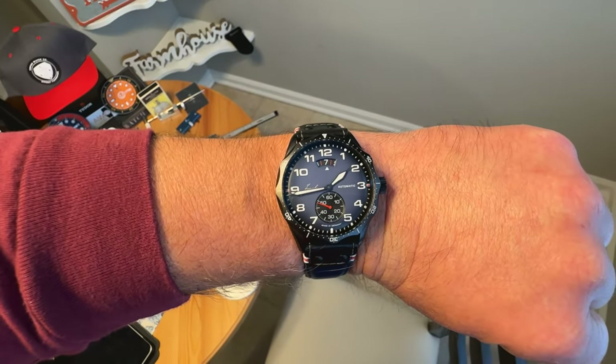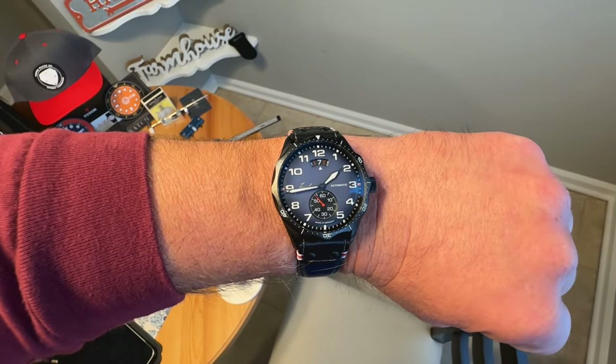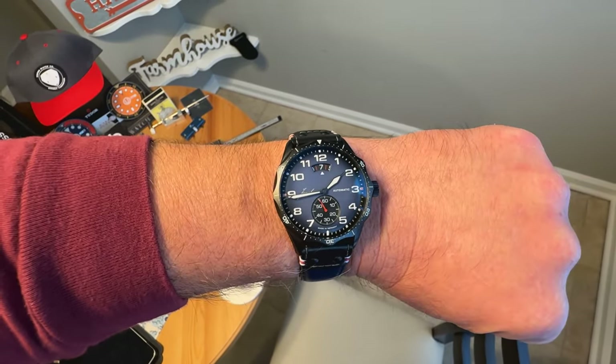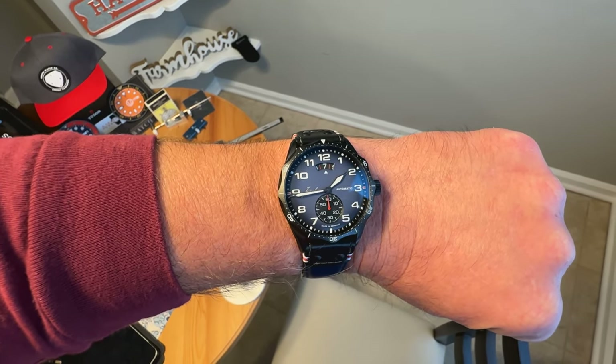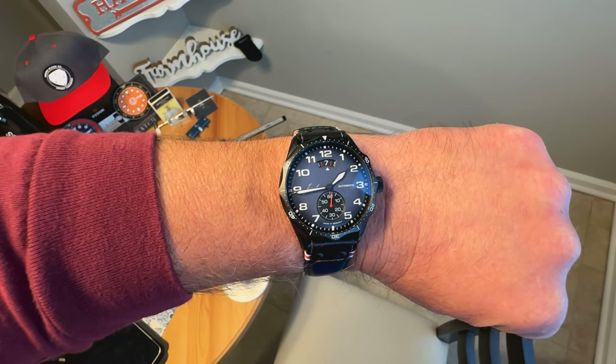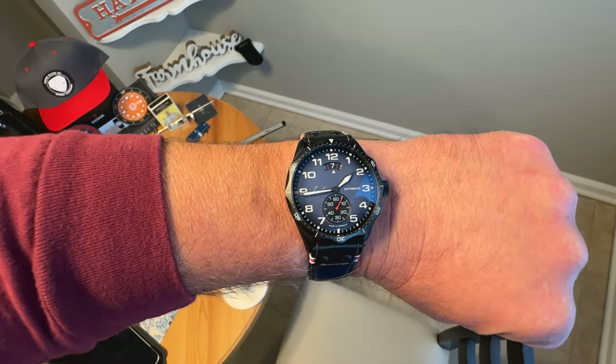Not too big — if you've got a little bit smaller wrist you could still pull this one off. I think it looks great. Definitely a winner — around 2000 USD full retail on this one, but I think it is still a good value for money at that price. The Junghans Meister Pilot — if you like the video give me a like, maybe subscribe to the channel, thanks for watching.